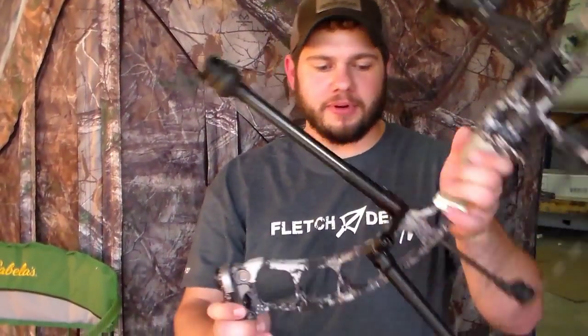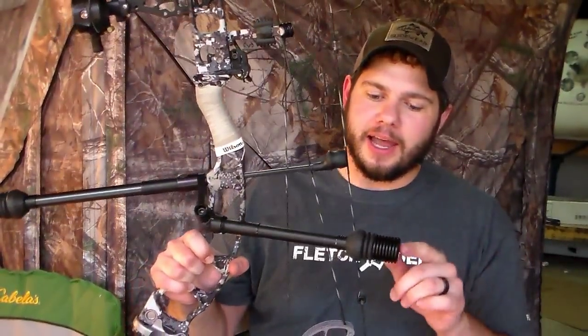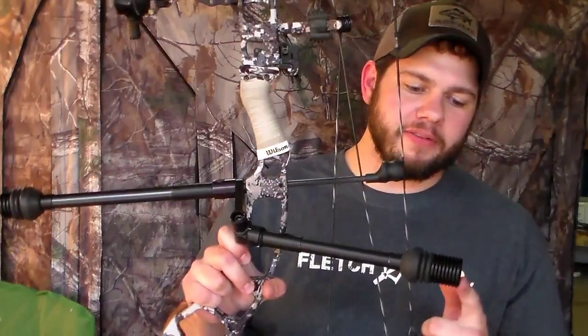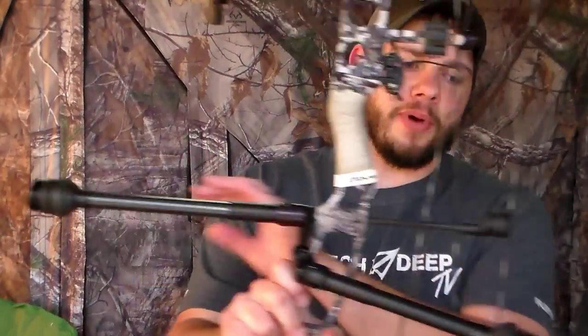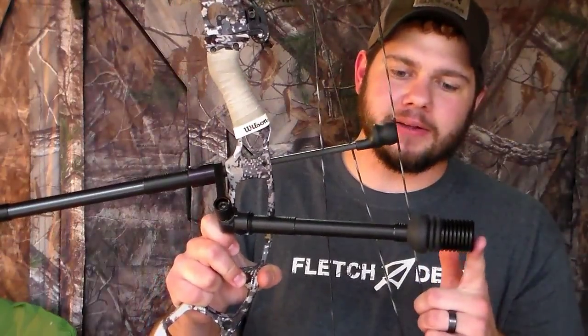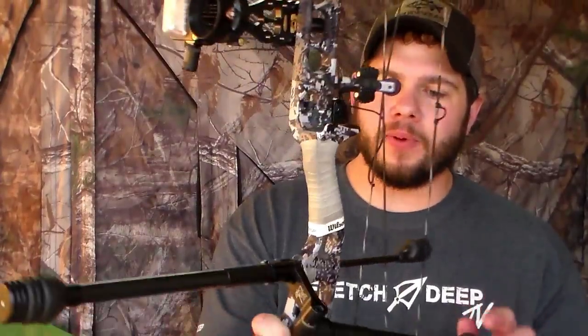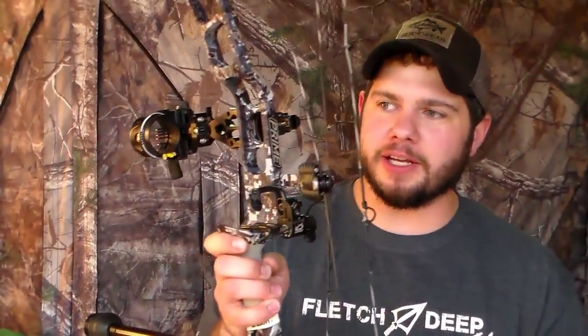We'll start right here at the stabilizers like Ryan did. Unlike Ryan, I don't have a 31-inch draw, so I can get away with running a 10-inch bar on the front inside the ground blind without too many issues. I do like to run a little bit of weight on the back — I've got three ounces on the front of a 10-inch bar, and on the back I've got eight ounces on the back of an eight-inch bar. That balances my bow out left-to-right and front-to-back really well.